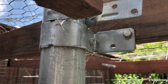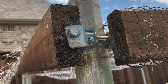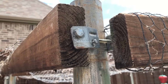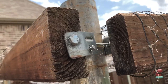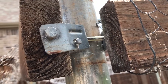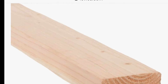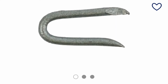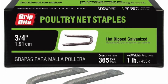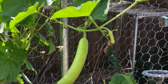We can attach the wood panels to the posts using fence pipe rail ties and make the trellis as per our requirement. Then the basic structure of the trellis will be formed. Next, attach the chicken wire or fence wire panel to the wooden boards using poultry net staples or a manual staple gun, depending on your preference.